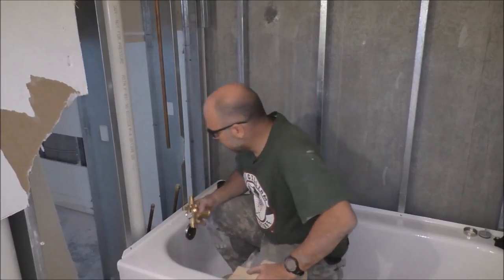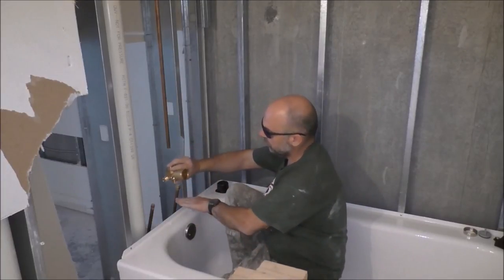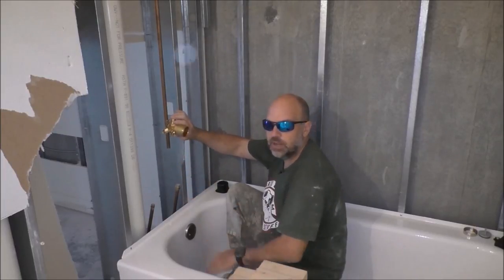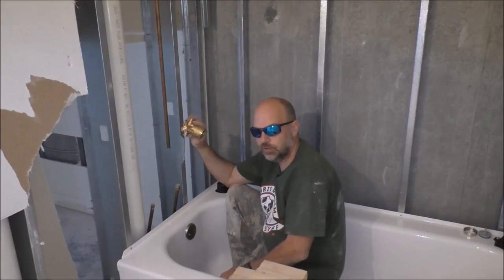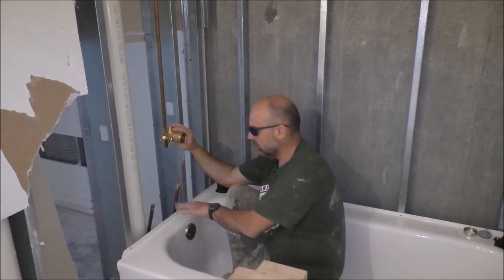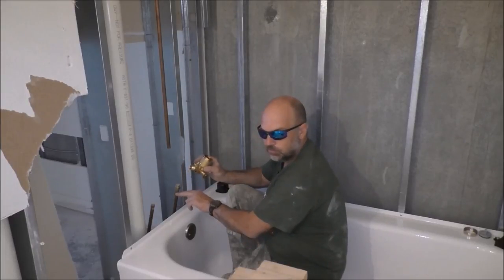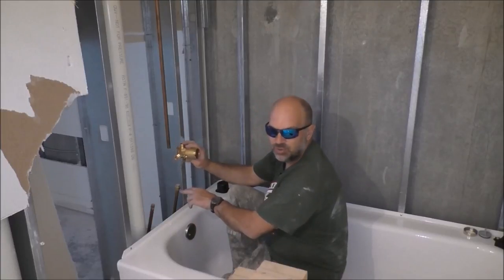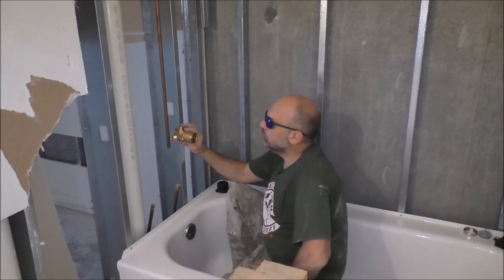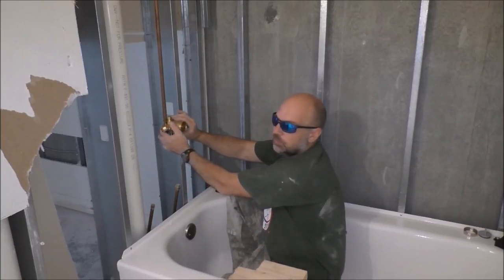I like my shower valves at belly button height — I don't like the tub spout and shower valve crowded together. I set my spout about four inches from the center of the pipe down to the top of the tub, and I like about 12 to 13 inches between the spout and the body. I'm going to work out the math, cut the pipe, and sweat it onto the riser so it holds position while I work.